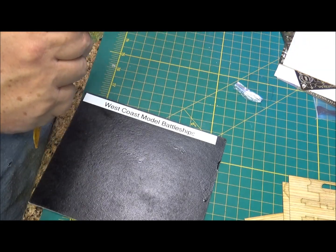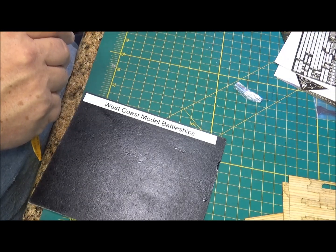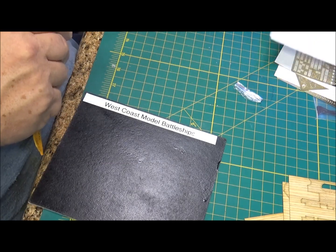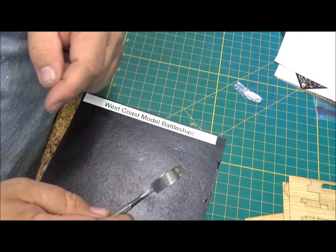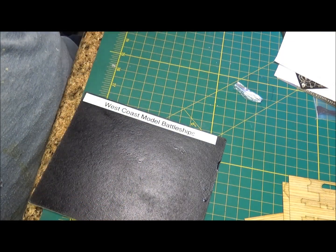I think it ran about - I'll get you the price and put it at the end, I'm thinking of another kit right off the top of my head. So let's jump back up top and give you my final thoughts on this thing and we'll let you go.